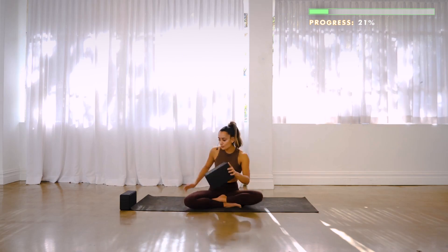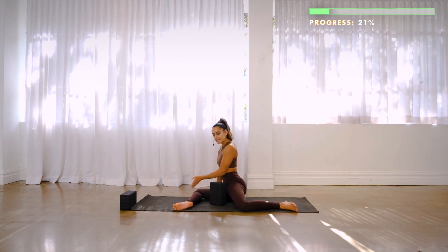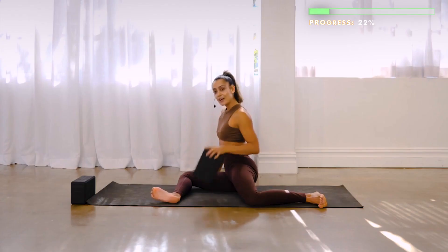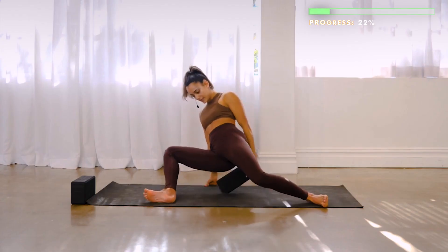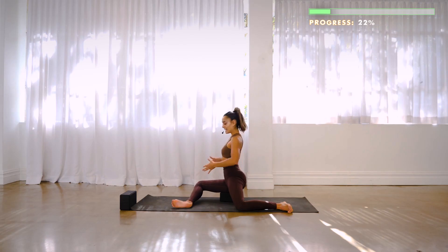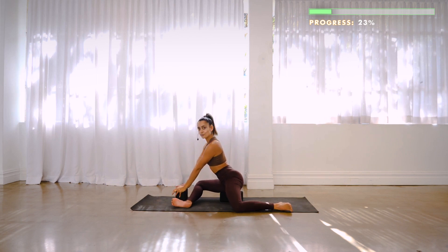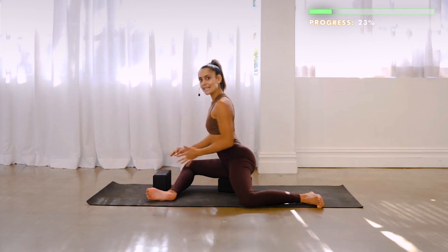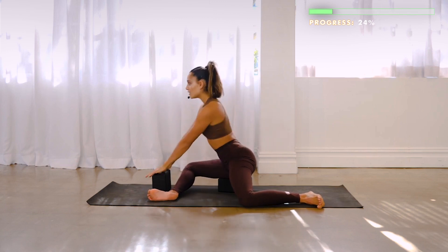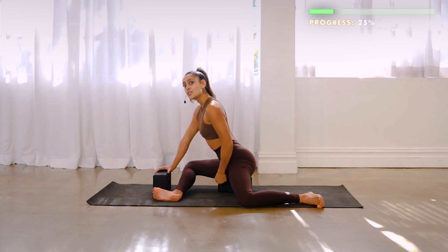Remove the block from underneath you. We're going to come into a 90-90 position with the legs: 90 degrees at the front leg, 90 degrees at the back. If you're super tight in the hips, you may want to keep that block underneath your hips, or even a second one to lift you right up. That's going to create a little more space so when we come forward you can maintain position. Even if you're flexible, I can feel a stretch in this position with the blocks.